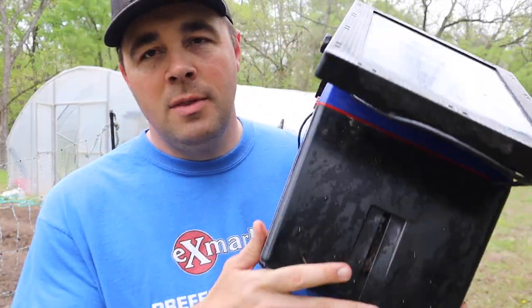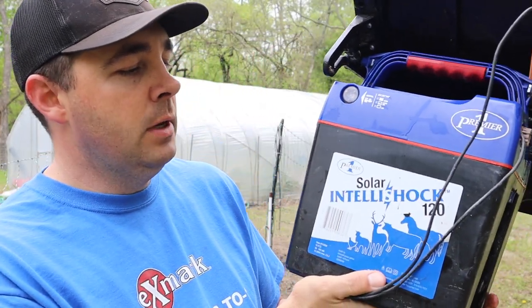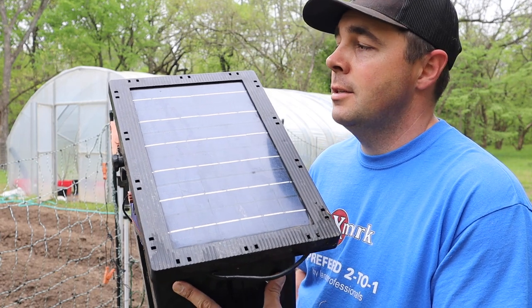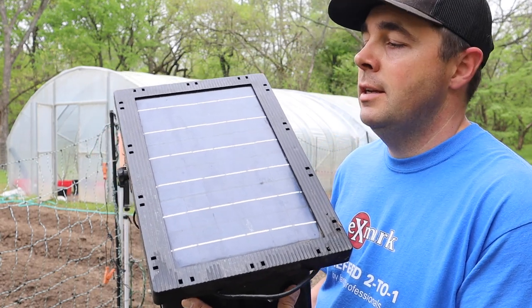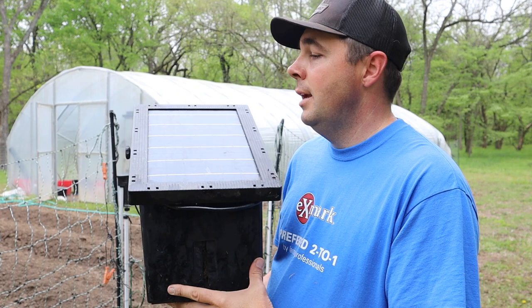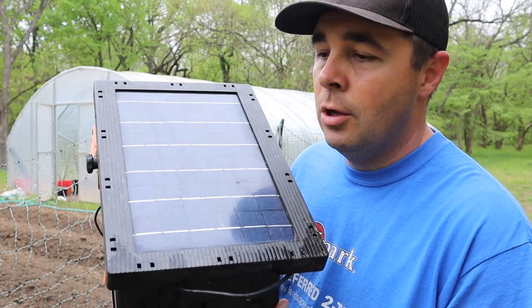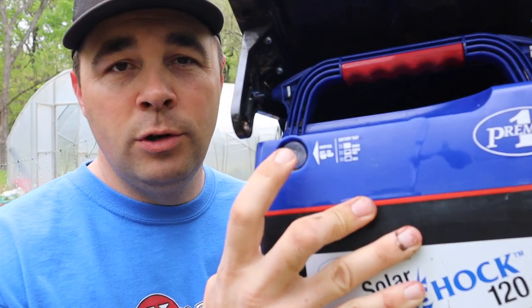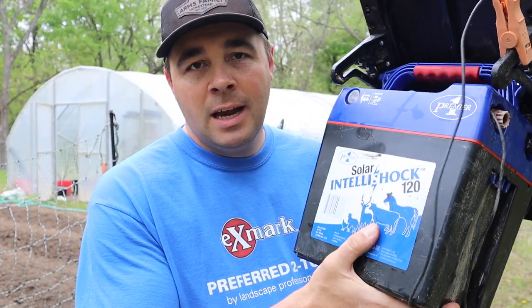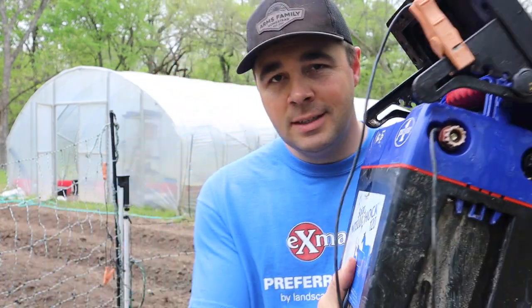The next step is hooking up the fence charger. The charger that Premier One recommends for my application is the IntelliShock 120, and as you can see, it is solar — so you'll want to set this up where it catches south-facing sun as many hours of the day as possible. I'm going on my third year using the same charger and same batteries. If you have a week of cloud cover, the power button will flash green when batteries are good and red when they're low — just take the batteries out, put them on the included charger for a day or two, and your fence is good to go.